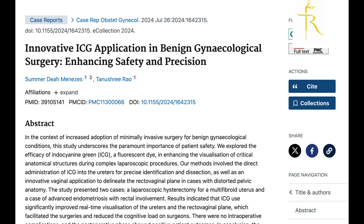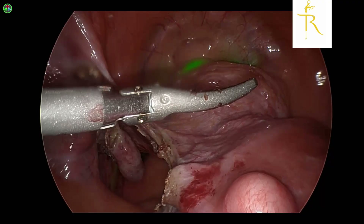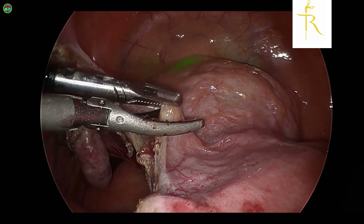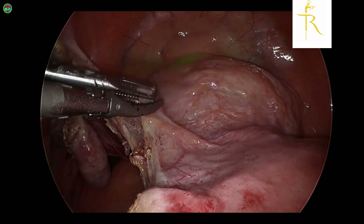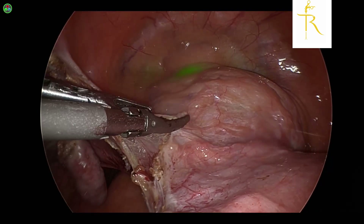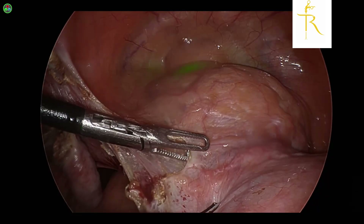We've already published a paper where we have discussed the use of ICG in stage 4 endometriosis for bowel dissection. But over here I want to show you how we can use ICG to actually determine the space between the bladder and the anterior cervical vaginal fascia.